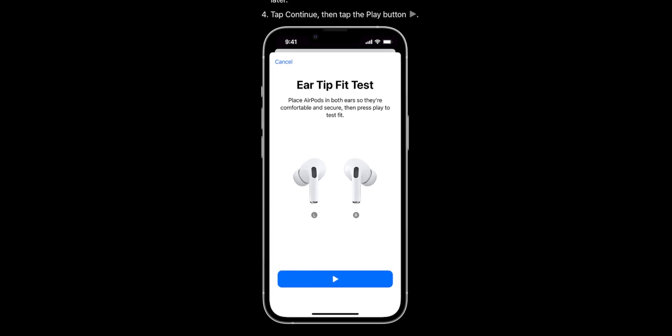Secondly, whether you're using different sized ear tips or the default ones, if your earbuds come with this feature, try the ear tip fit test. Apple has this for the AirPods Pro — you can go into Settings and run a test to see whether you've got the optimal fit. Sony also has an ear tip fit test, and even budget earbuds are starting to include in-app fit tests, so use that as a guide for whether to go a size up or down.